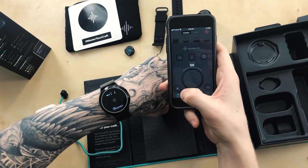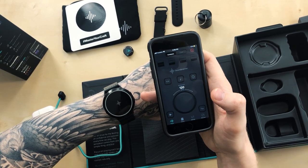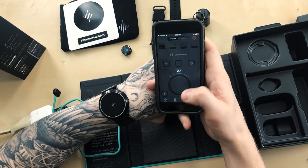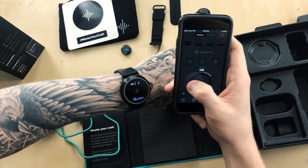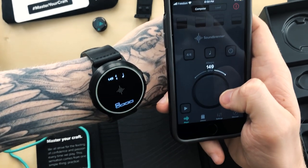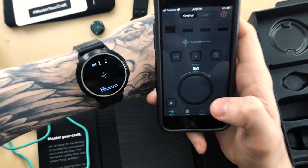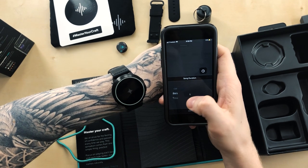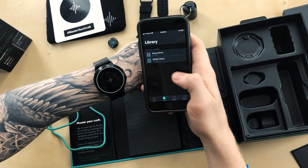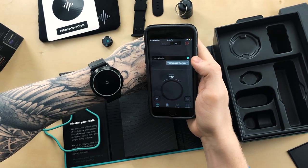Exploring the app interface: when I pressed play on the phone it played at 120 BPM, but the watch was still at 154 from before. Once I scrolled the wheel they synced up — 147, 149, 150. You can change time signature, note value, song duration in bars, and access a set list and song library. You can load songs or set lists you've created in the library — nothing there yet since we just set it up.